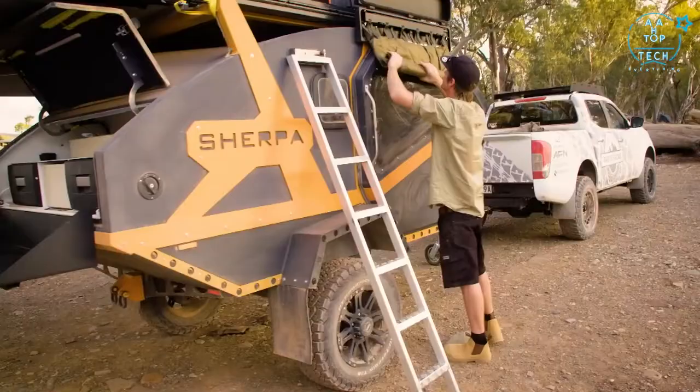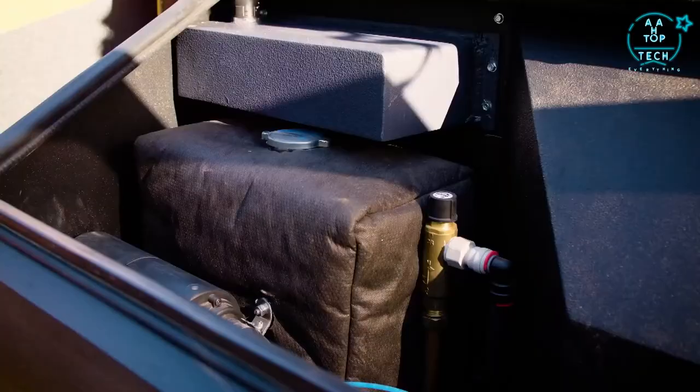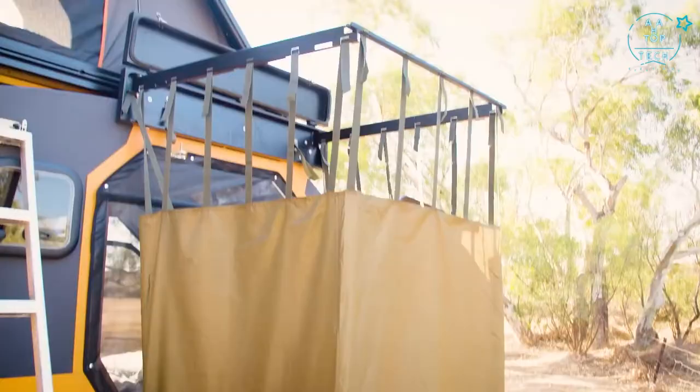The shower is a really awesome product — it's like showering under the stars. It's not a contained shower; it's got a drop-down canvas that just rolls out. It has a diesel hot water system so it heats up really quickly — a couple of minutes and you've got hot water and you're ready to go. And completely off-road, that hot water system can also double as a diesel heater inside as well.